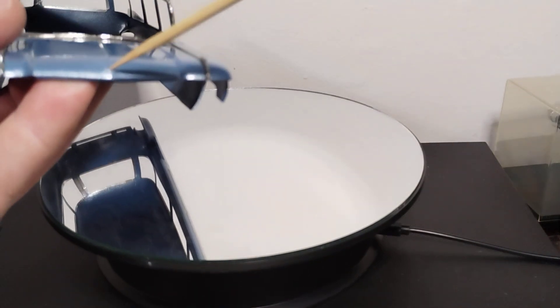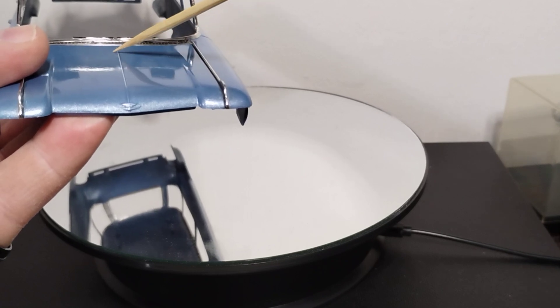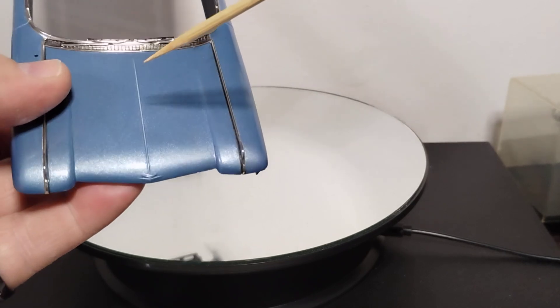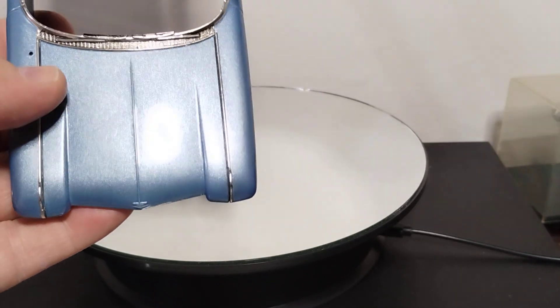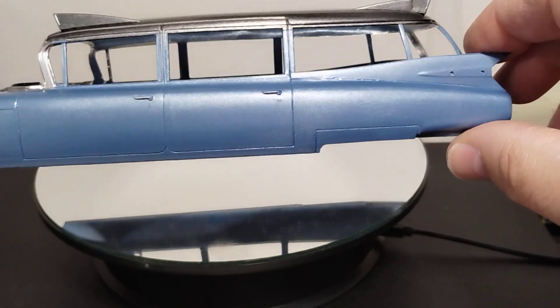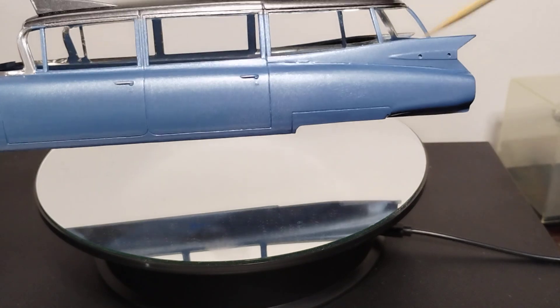I've got to do the front emblem. As you can see here, I think the color hid that from me until I got clear on it — I've got some rub-through. It's not factory chrome, but it might be, who knows. I'm having a lot of trouble with rub-through that I don't notice until the last minute. Then I'll finish up this side.